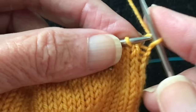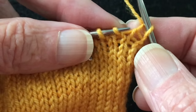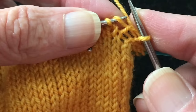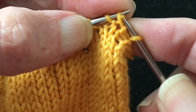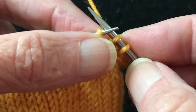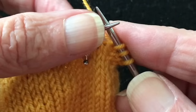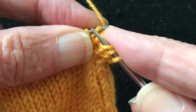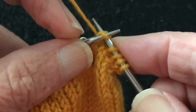We're going to knit the first stitch and then make our first make-one left — we want it to lean away from the edge of the fabric. Take the left needle and go underneath that bar from front to back, then knit through the back loop. That creates a make-one left, with the top cross of the twisted stitch pointing to the left. Then knit a stitch, and one stitch before the marker do a make-one right: go from behind to the front and knit through the front. We've just increased two stitches.